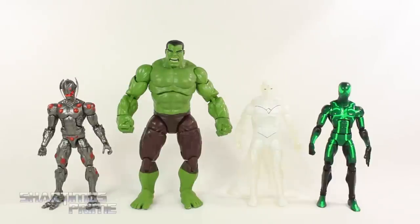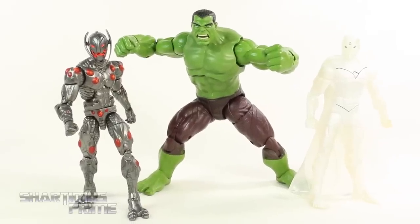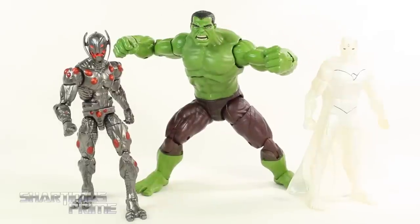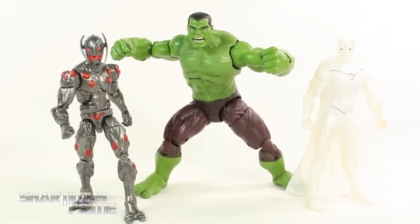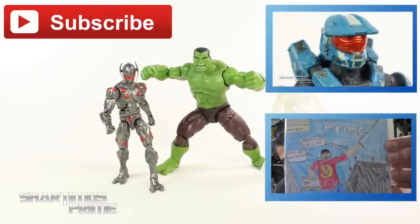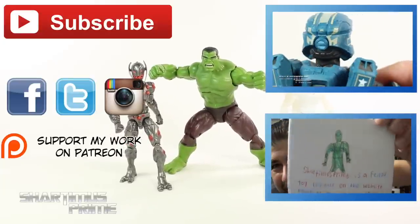Here's all three figures next to the Marvel Legends Spider-Man. I'm really stoked about this set — I like it a lot. I'm enjoying the Hulk figure more than I thought I would. I really like the Ultron figure even though he seems short compared to the other Ultrons. And I'm very happy to finally get a first appearance Vision — that's how I was first introduced to the character playing a video game. Don't know how I'm going to fit these guys on the shelves but I'll figure it out. If you liked my review, please hit the like button, check out the Patreon, and follow me on Facebook, Twitter, and Instagram.